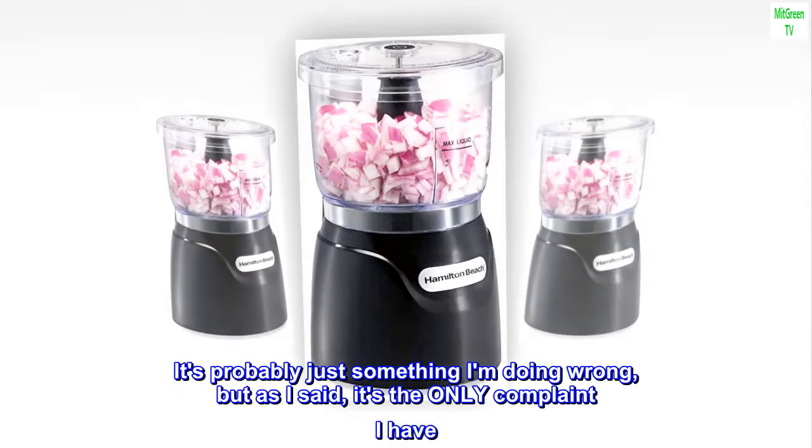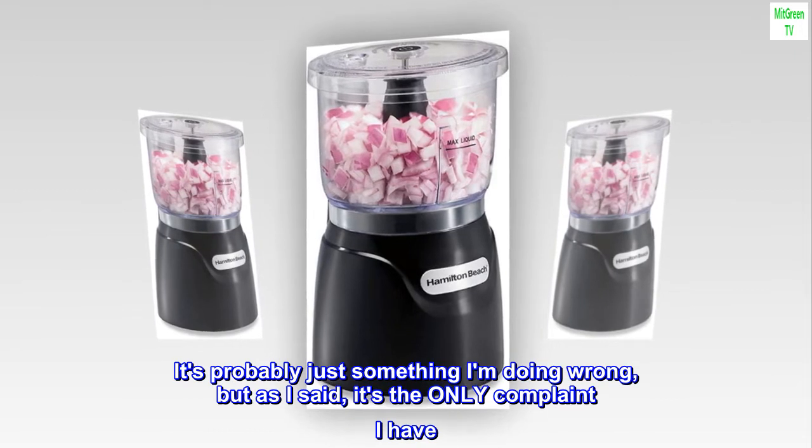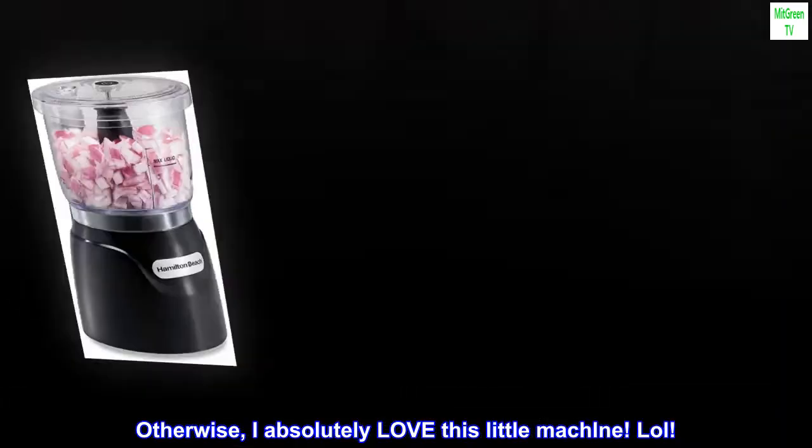It's probably just something I'm doing wrong, but as I said, it's the only complaint I have. Otherwise, I absolutely love this little machine.